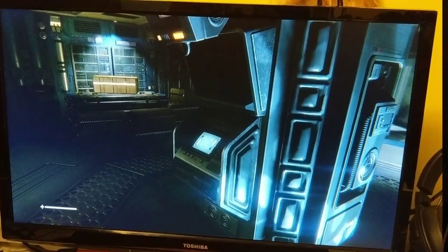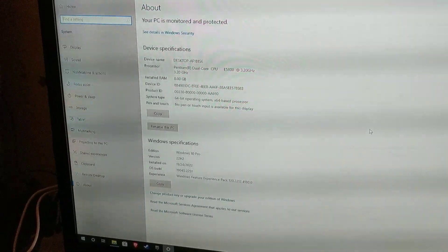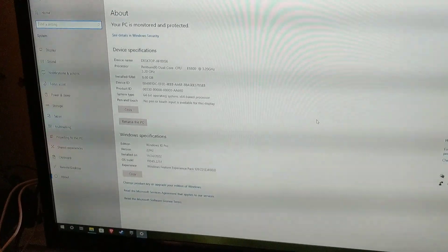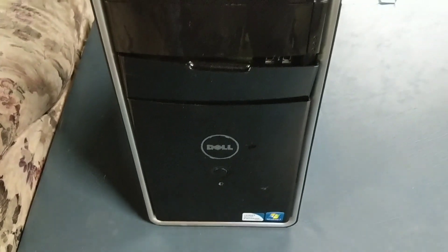So as you can see from the specs, it's not a super powerful PC, but if you're looking to get some light gaming or even some cloud gaming in, it'll definitely work well for that. Thank you guys so much for watching — I hope you enjoyed this video. See you in the next one. The sound of a successful build.